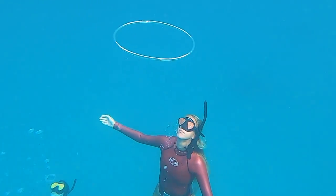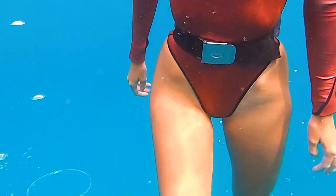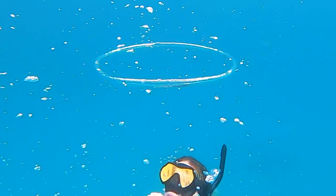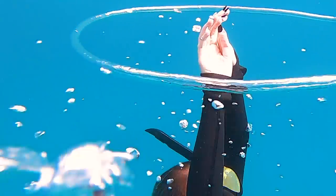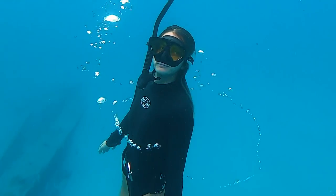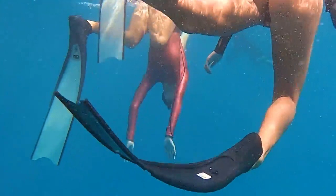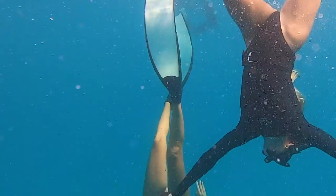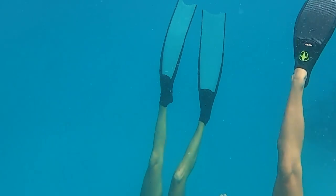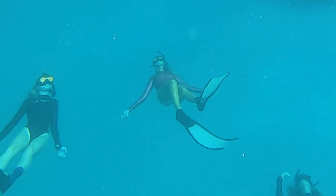We're getting right into it with the girls showing off some of their bubble rings. Britney hits it first, accidentally broke it with her snorkel, then comes Maddie — she gets the rings almost every single time and just learned how to dive, which is crazy. Monet is super good at blowing rings too. They got a three-in-a-row combo, and they weren't even doing it on purpose the first time — they were just down there blowing rings and got all three in one clip.